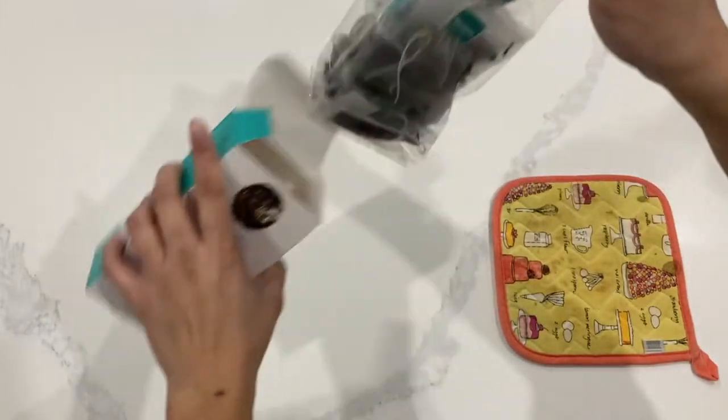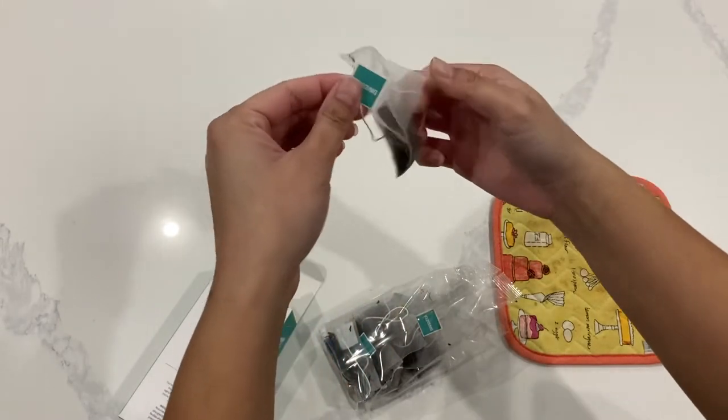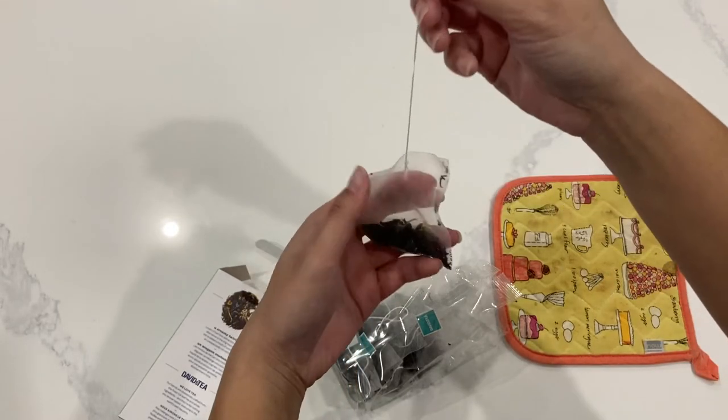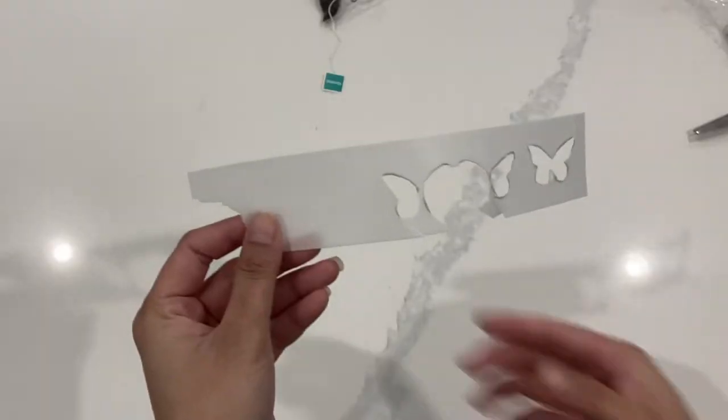I'm not sponsored by David's Tea at all, but this is some of my favorite tea. I just love their selection of flavors. We used to have one in the mall, but it appears that it has disappeared, so I was super happy that I was able to find these in the grocery store. I also like that the string is super strong, which is what you're going to need for this bomb.